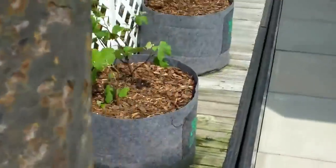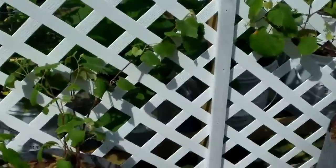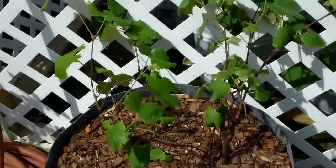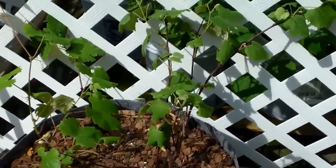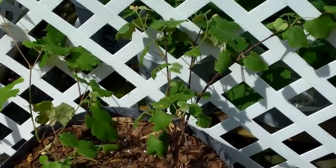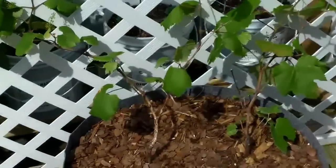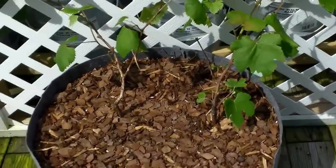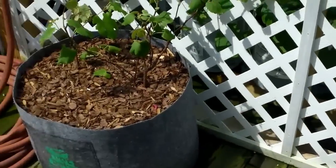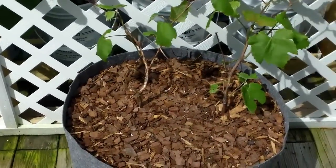I'm kind of doing some studying on how to prune grapes — I'm a complete idiot when it comes to grapes. I know you're supposed to cut them off, keep the main trunk, and only two buds that come off that. You're supposed to prune in the spring. I think I'm going to leave the plants grow this year the way they are, and then next year I'll prune them back in the spring and do what you're supposed to do.